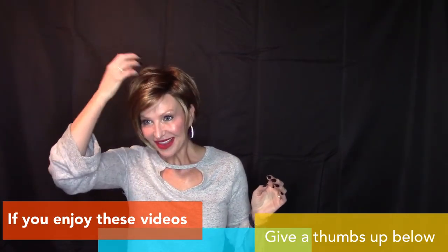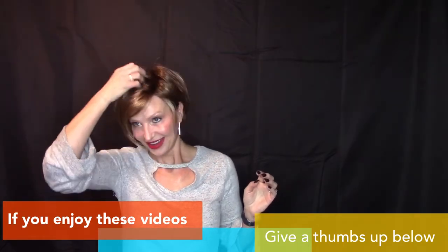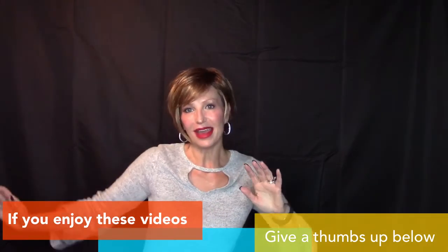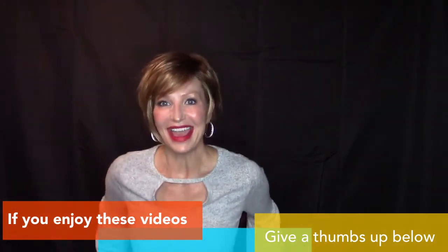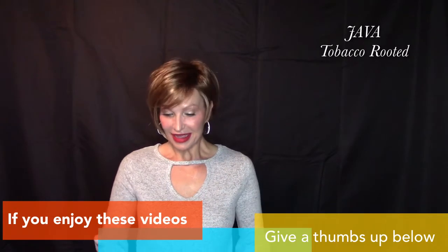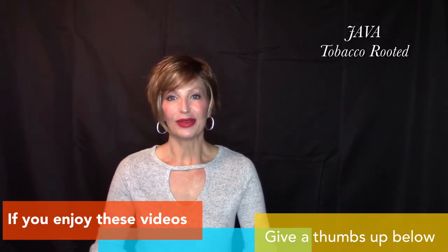Oh yeah, I'm really, really liking the short hair because you can do so much with it. I mean, really. Wow. Oh yeah, girls, I'm liking Java. Okay guys, so anyway, we played with Java — this is Java from Ellen Villa in Tobacco Rooted. You can get this one from Wigs.com if you're interested, and I will attach a link in my description box. So anyway, thank you all so much for watching. I'm sending y'all big hugs and kisses and I'll see you all in my next video. Bye guys, peace.